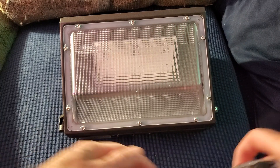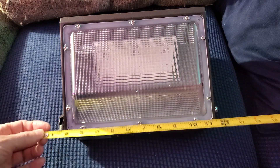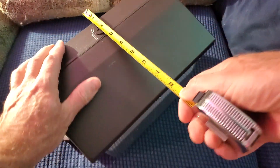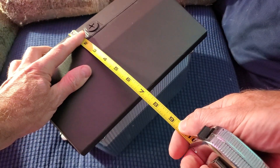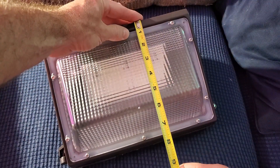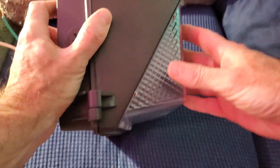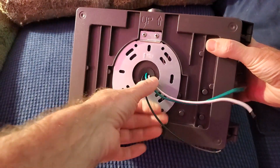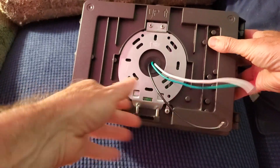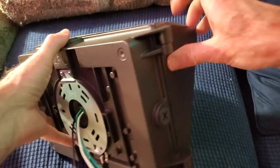Across the front it's about one foot. The thickness of it is about six and a half inches, and top to bottom is seven inches. You get your LED front here — this is waterproof — and the wiring comes in through the back. It's about like a regular light fixture.